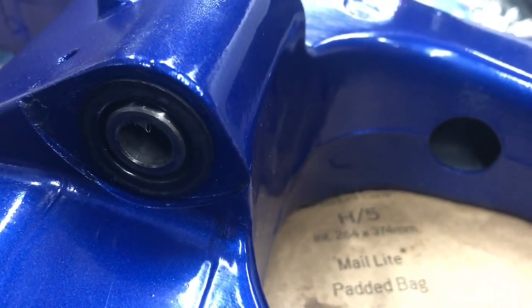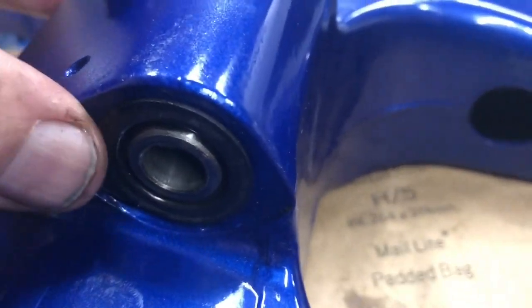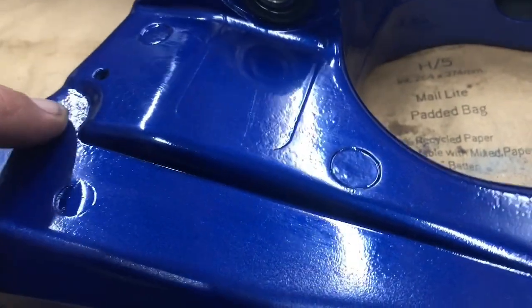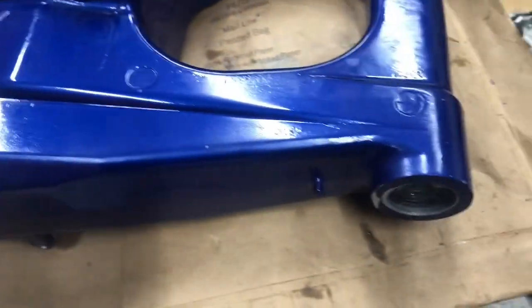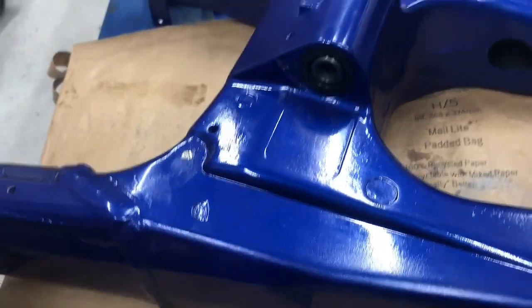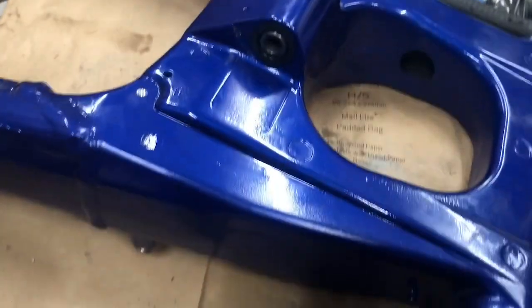Both needle bearings are now in and both seals are in on the lower linkage. There's a centre shaft that goes through the middle, which sits through the seals and is where your dog bones bolt through. I'm in a position to put the swingarm on except I need to put the chain guard back on first. I did order a new one as the old one was a bit battered, but it hasn't arrived yet, so I'll have to put the old one back on. Hopefully I'll be able to swap it when the new one arrives, but if not I'll leave it for another day.